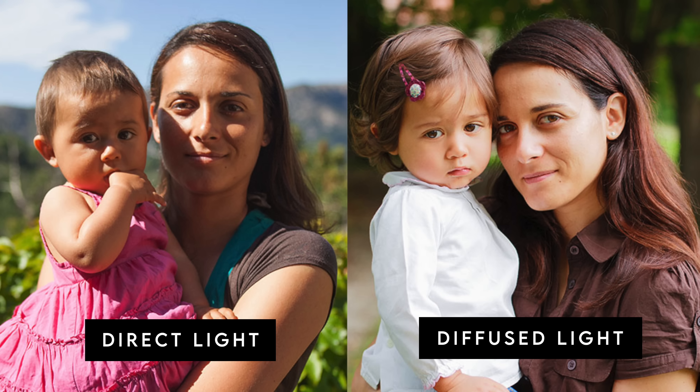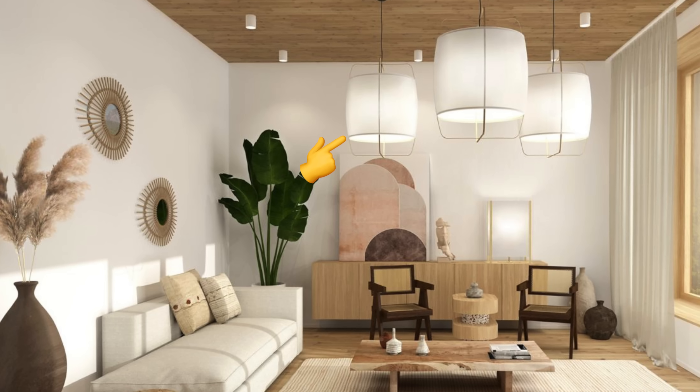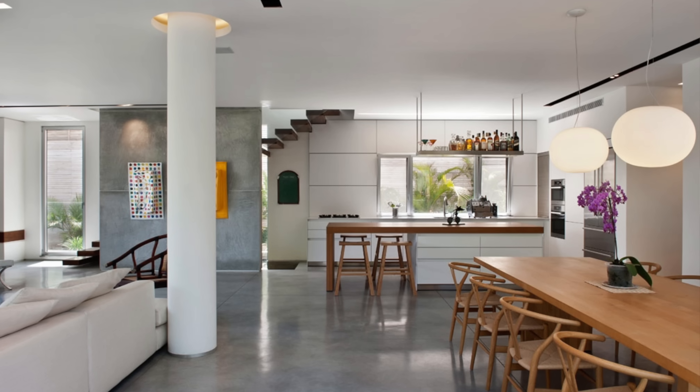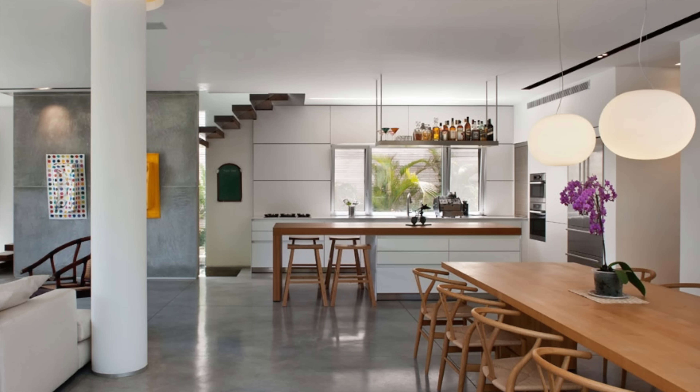The third interior design lighting tip is to consider diffusing your lights. Think about clouds on a cloudy day — people look much better in diffused light than in direct harsh sunlight, because clouds soften shadows. That's also true for your interior space. Diffused interior lights create something more flattering, not just for people but for everything in your home. Sometimes you may want an exposed light and that's fine, but consider ways to diffuse light because it will be less harsh, won't create unflattering hard shadows, and will make your whole space and everyone in it look a lot better.